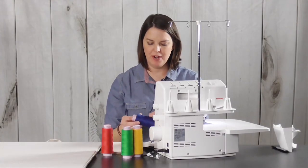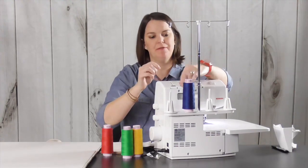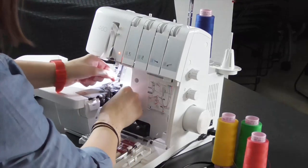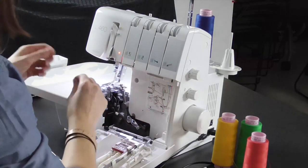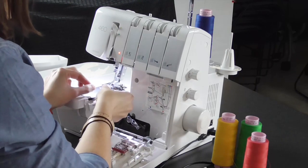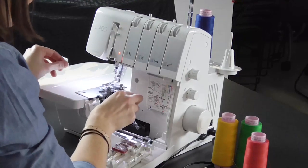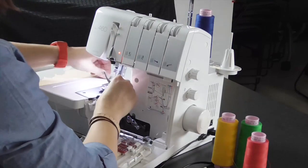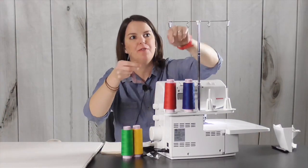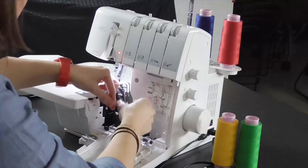Let's begin by threading the machine in color order and setting the machine for a default four-thread overlock stitch. On the L450 and L460 machines, all the default settings for an overlock stitch are indicated with a little dot or bullet point on the setting that's required for a balanced stitch. A balanced stitch on different materials may require different setting adjustments, and that's what we're going to learn about today.